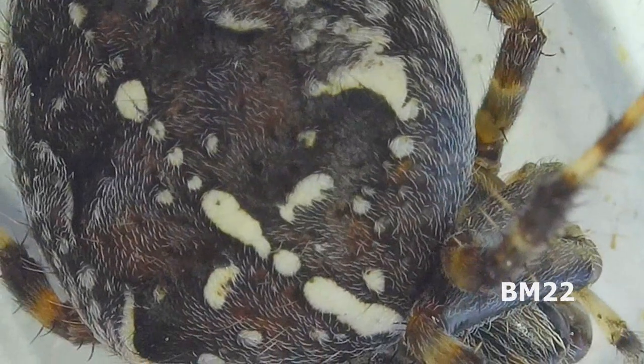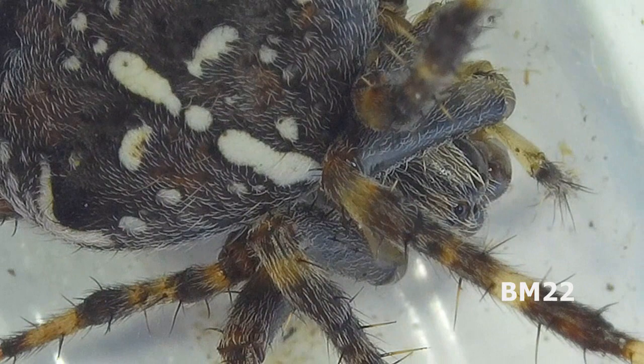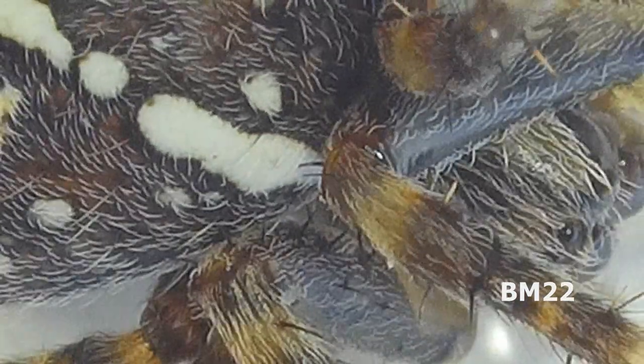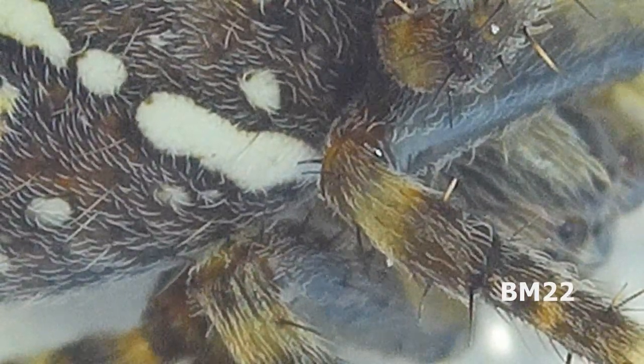Now, one of the distinctive things about this spider — and there are many — there is the bulbous, pumpkin-shaped body (get it — pumpkin spider), but there is that cross on its back. The markings, the white dots, kind of look like a cross.